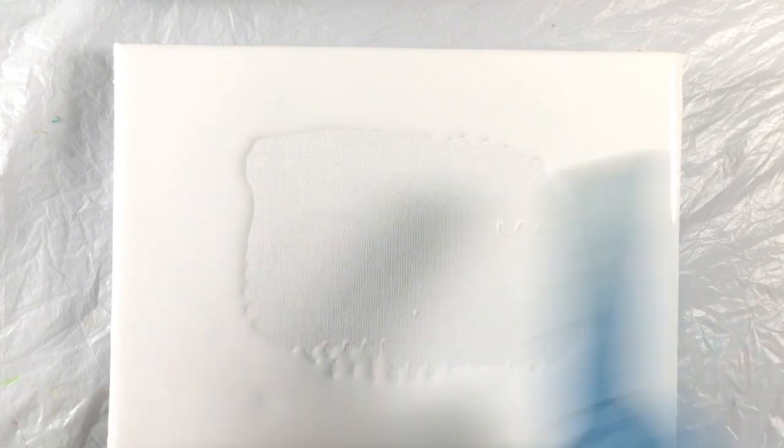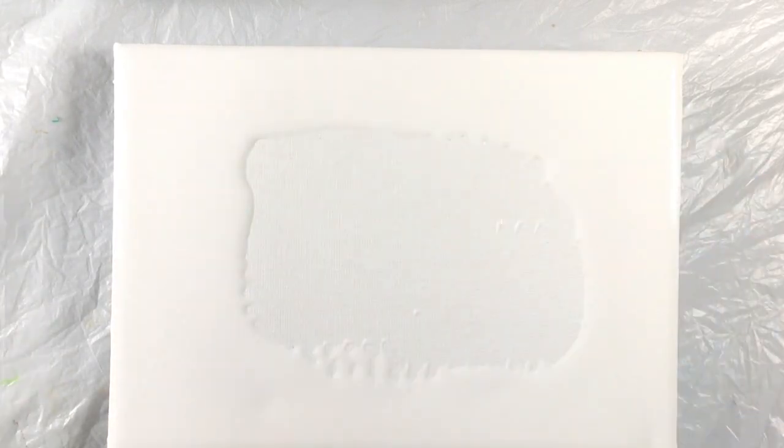I have a nice, even white layer surrounding the edge of the canvas. And I'm going to do my little flip cup in the center here.